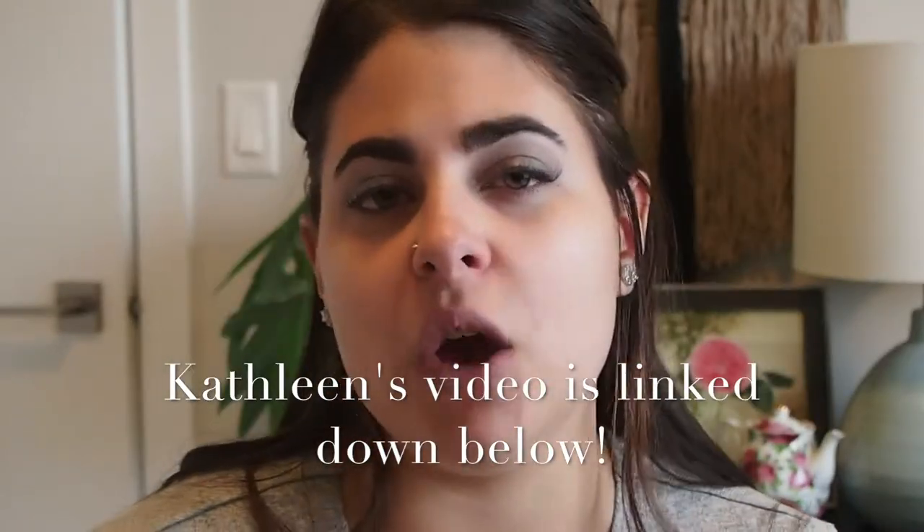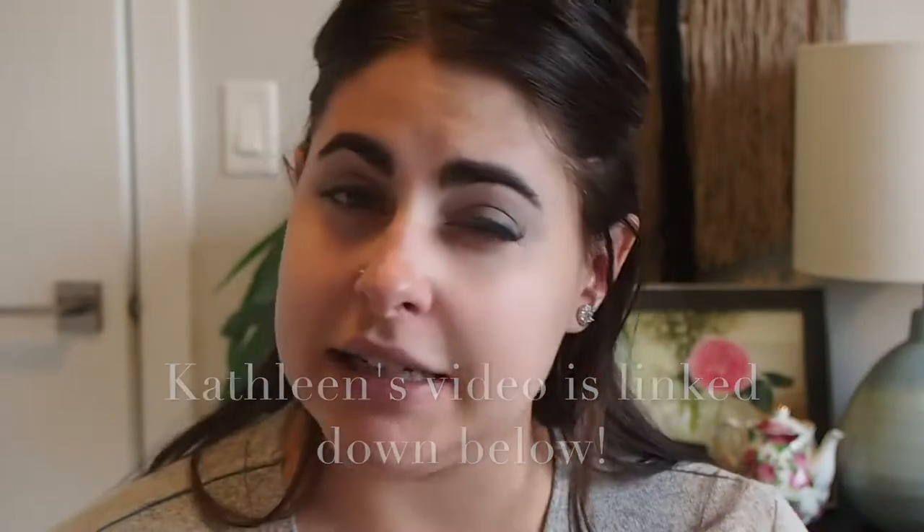The video I chose today was a Kathleen Lights video. When I looked through a bunch of her videos, I found one I could challenge myself with and give it a shot. Once I watched the entire video, I discovered I don't have a single one of the products she used on her face — I only have the eyeshadow palette. I really loved this eyeshadow look, so that's what I mainly want to focus on today.